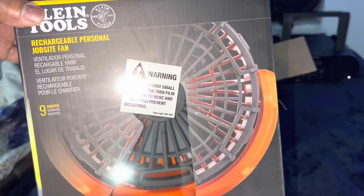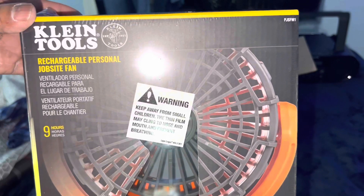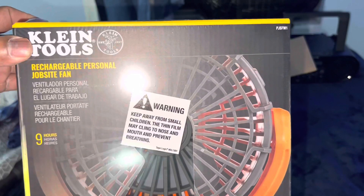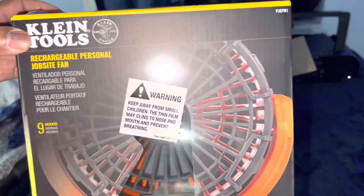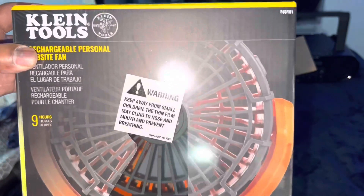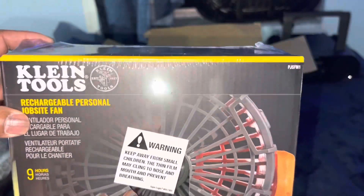They don't specify the milliamps of the battery, so I'm not exactly sure why they never did. They did say the low speed will last about nine hours, which is close to ten, and the high speed is about five hours, which is close to six. I'm tripping — I'm real tired and half out of my mind because I'm ready to go to sleep. Anyways, no one's perfect, we all make mistakes. Please don't get in the comment box being rude about that, because I'm in a good mood today. Let's open it up.